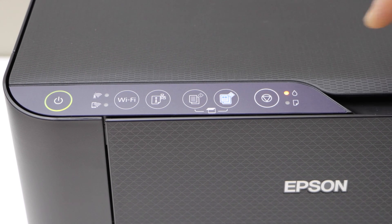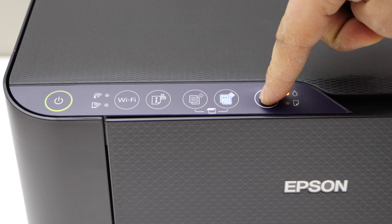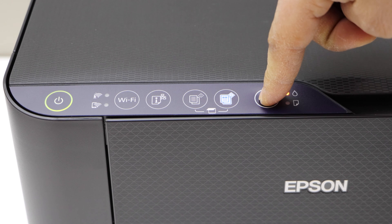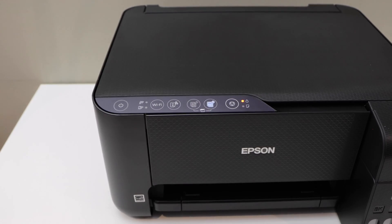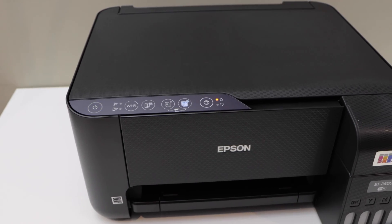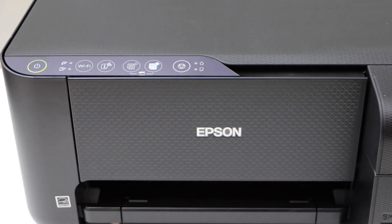Now we have to press and hold this button for five seconds — one, two, three, four, five — then release it. Now wait for the printer. It's going to take around 11 minutes. The ink light is gone.